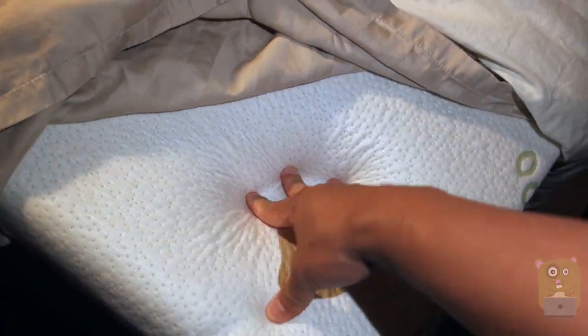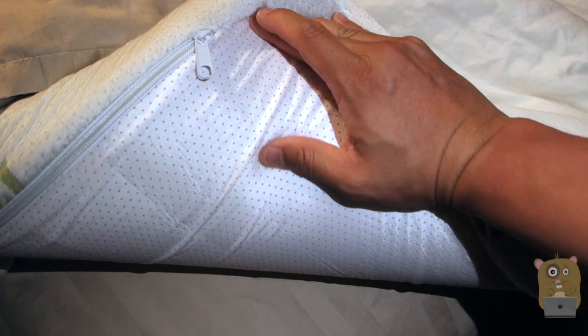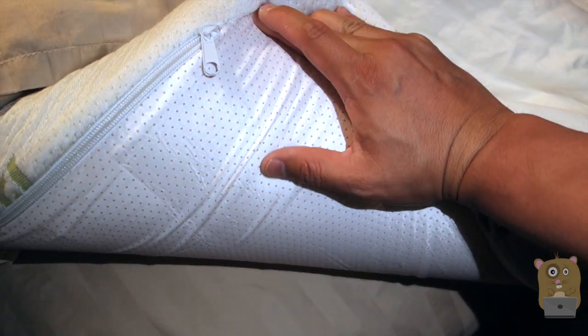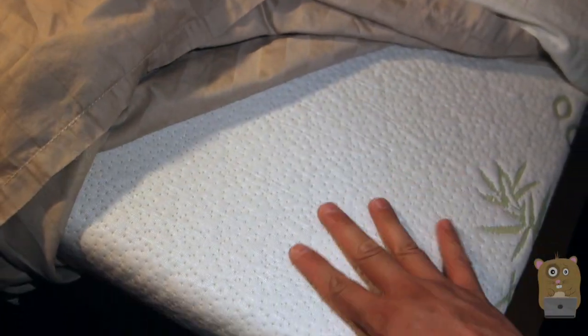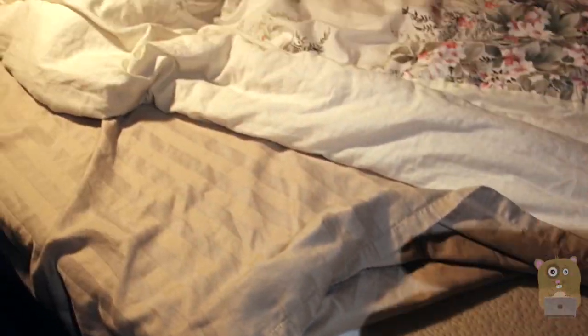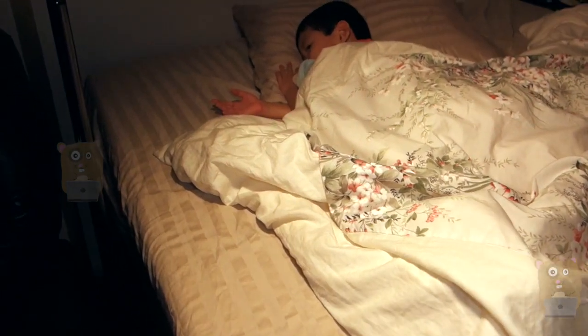It's very plush. On the bottom it has a non-slip bed material and also a zipper, so I can actually remove the outer cover and wash it if I need to. This is hypoallergenic and costs about $150 on Amazon.